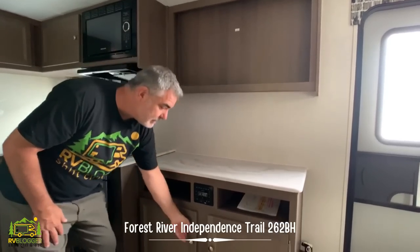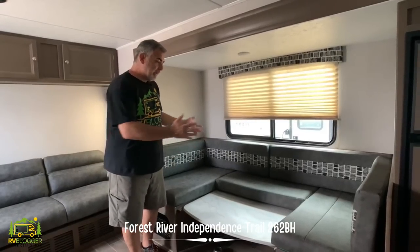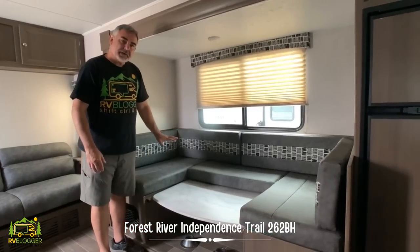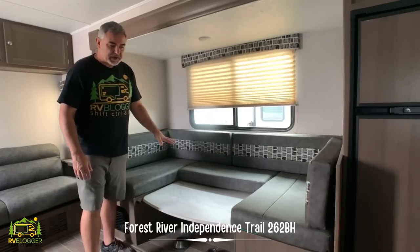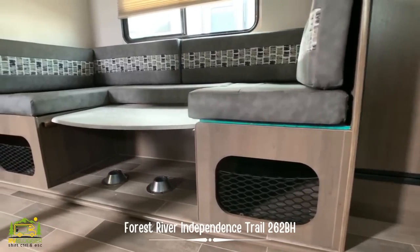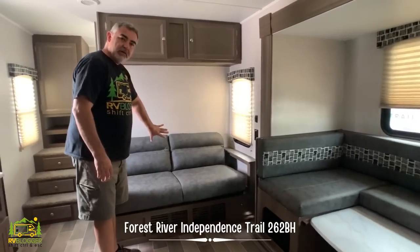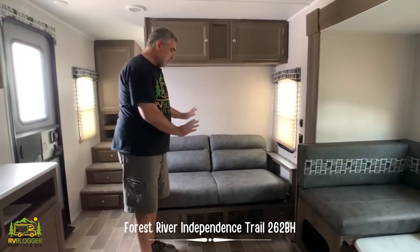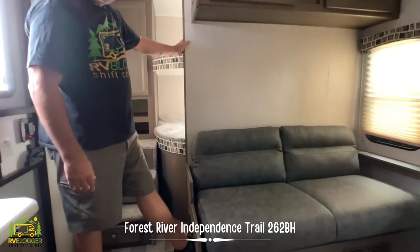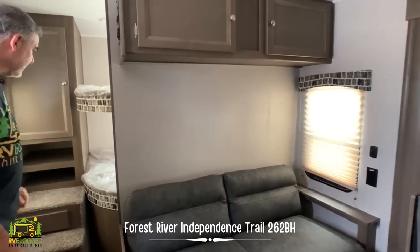Wrapping around there's more counter space — this could be a coffee station or whatever you like — your TV would mount above, and even more storage down below. Directly across from the kitchen area is a very large U-shaped dinette that can also convert into a bed. It's got nifty little storage compartments underneath each side. Back here you have a jackknife sofa where a small kid could sleep very comfortably, and underneath the jackknife sofa there's a place to store your shoes.